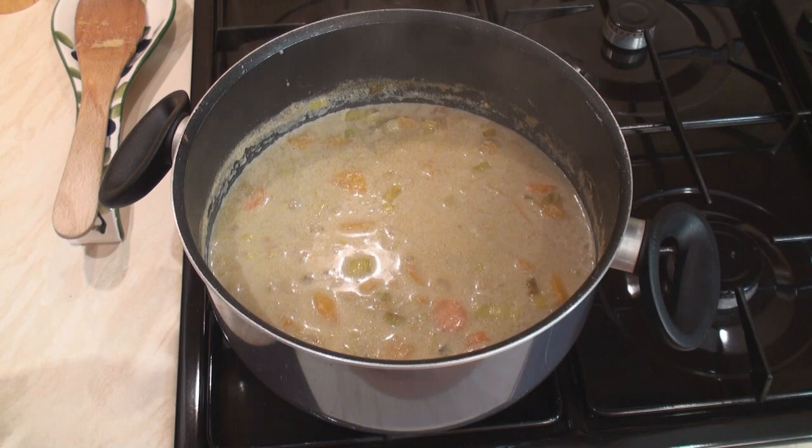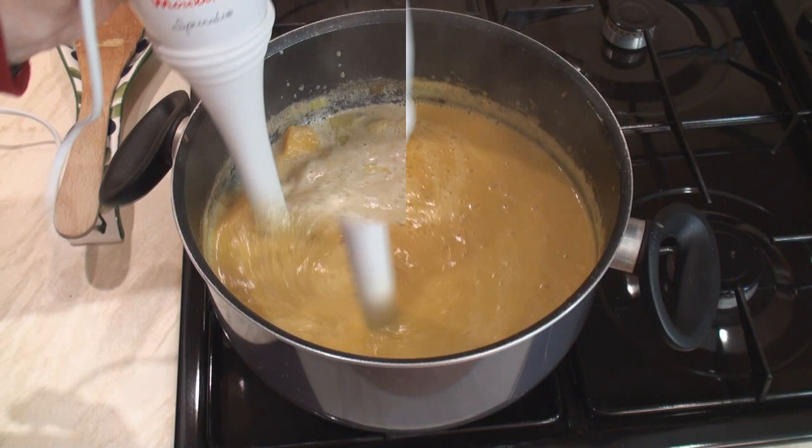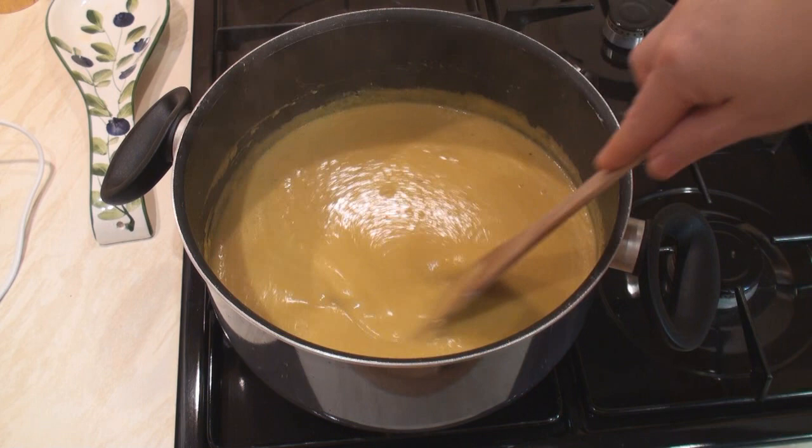Once the vegetables are nice and tender, get out your whizzy toy and blend it smooth. That's looking nice and smooth. Season with salt and some black pepper. Stir and then serve.